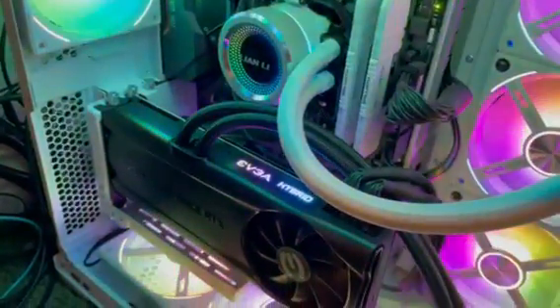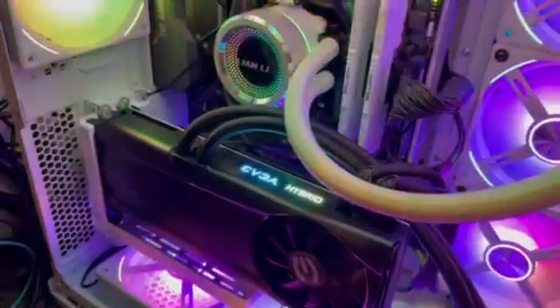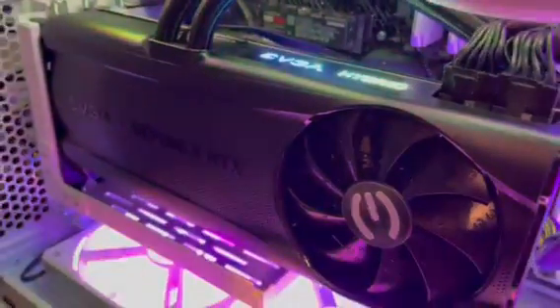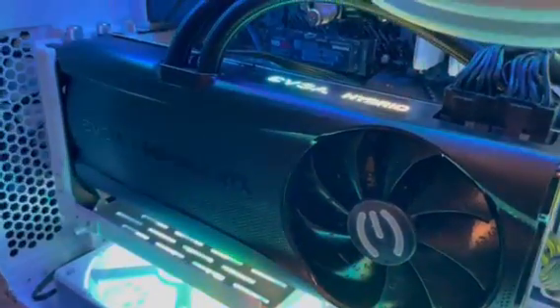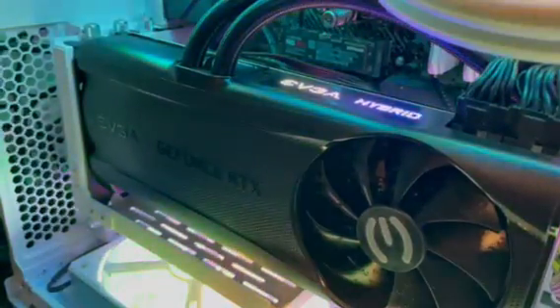Hey everyone, I just purchased this EVGA Hybrid 3080 Ti card, and it's making a loud refrigerator croaking noise. I kind of hear it. So I called EVGA support. They said it's not common on these cards, even though there's a lot of forums and complaints online.